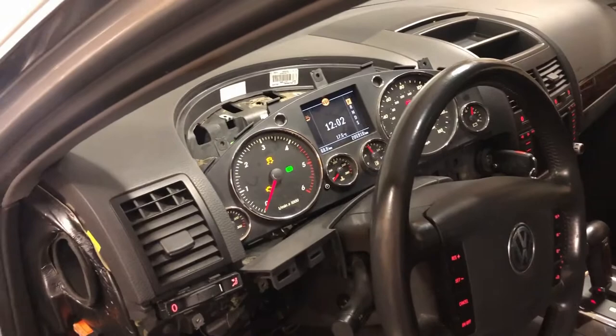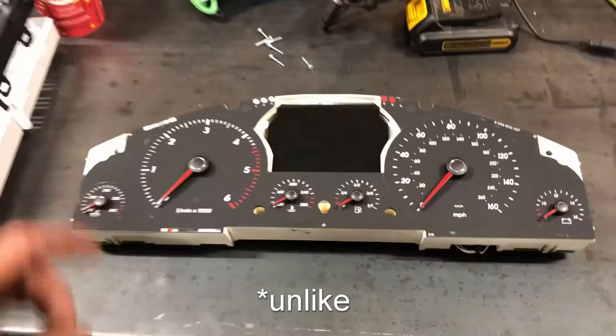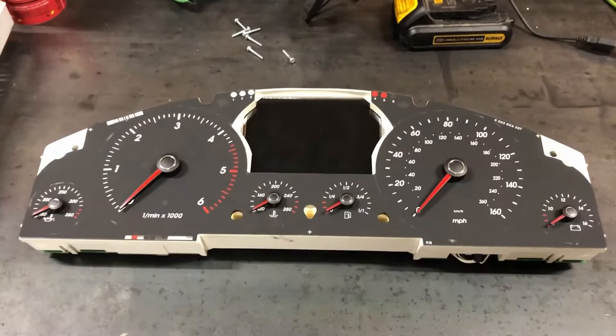The nice part about these Touaregs is there's no immobilizer info stored in the cluster, similar to Volkswagen cars where you can't simply swap instrument panels because it won't start. On the Touareg, everything's stored in the Kessy module, so you can swap the cluster without an issue. The only downside is your mileage won't match on a scrapyard or eBay replacement.